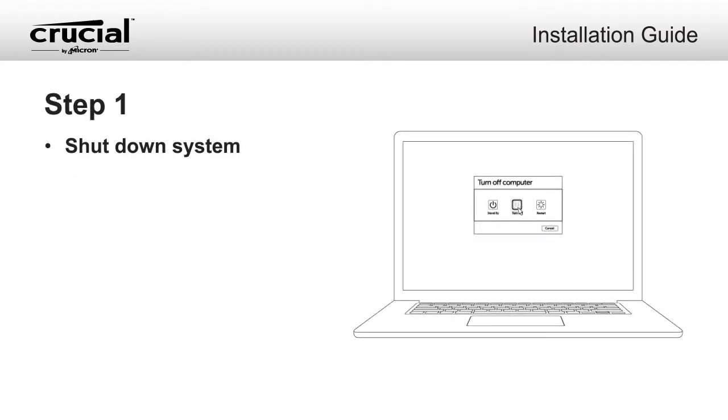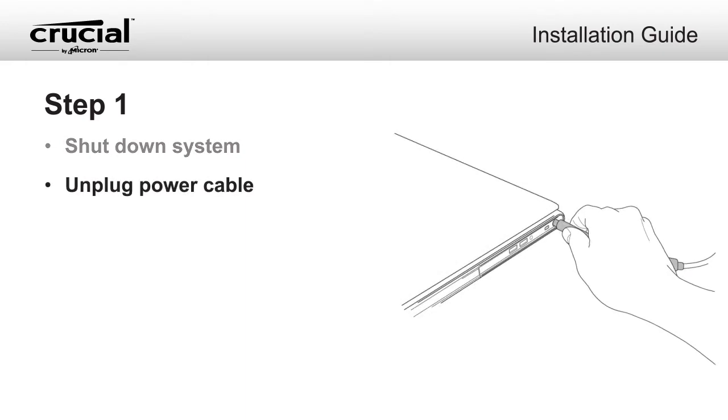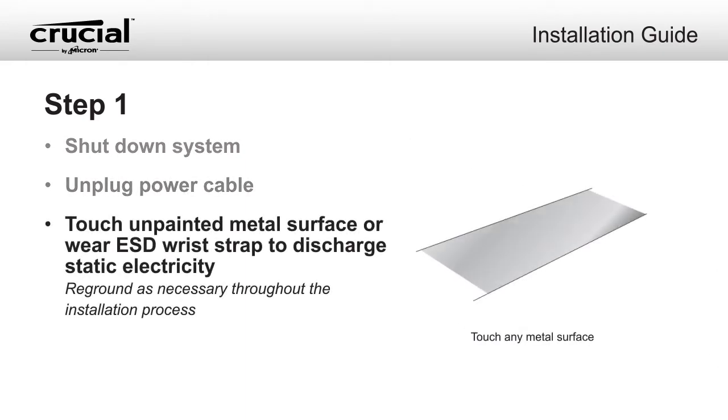Shut down your system. Once your system is powered off, unplug the power cable. Before handling your Crucial mSATA SSD or any internal components, touch an unpainted metal surface or wear an ESD wrist strap to protect against static damage during the installation process. If you happen to touch your owner's manual or other statically charged objects during the installation, reground yourself as necessary.